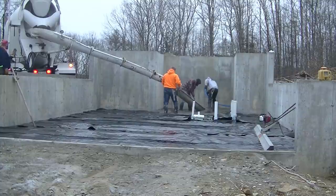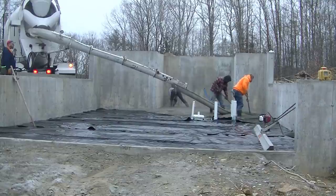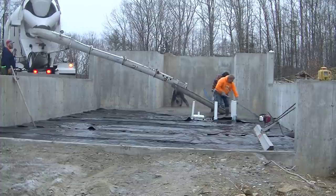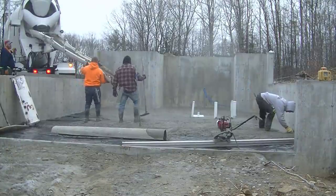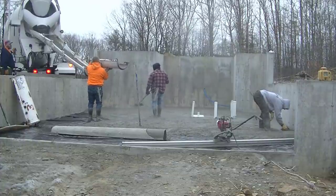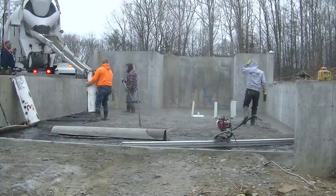We've got a concrete floor we're pouring here today, and one of the things I want to talk about is how easily the Screed Demon — that power screed you see down on the right — makes screeding a concrete floor like this. It just takes a little bit of practice and experience with it. I timed how long it took us to screed this floor and it was literally about five minutes of screed time.